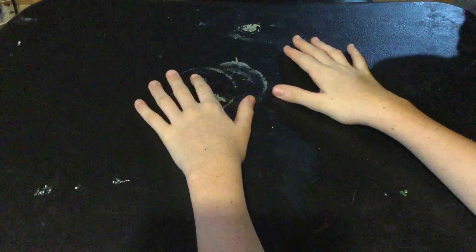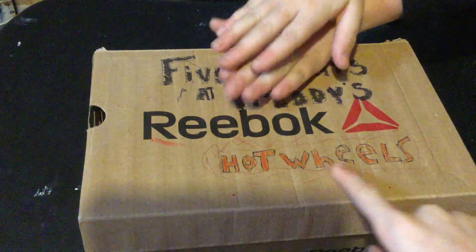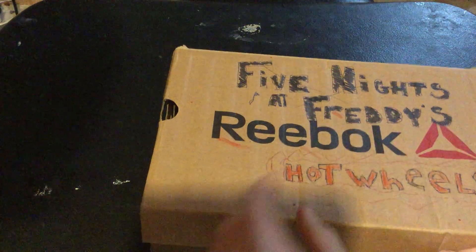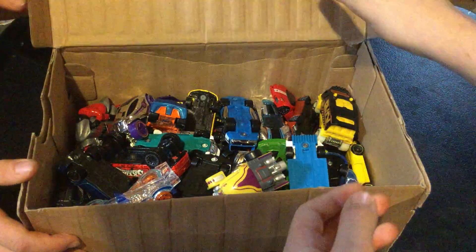Hey guys, welcome to my very first video! My brother and I have been planning something — we're going to be doing a video review on my brother's Hot Wheels collection. We used to store them in a shoebox — my old Reebok box. My brother quickly drew the Hot Wheels logo on it in pencil and marker. Let's put that to the side and get right into the video.